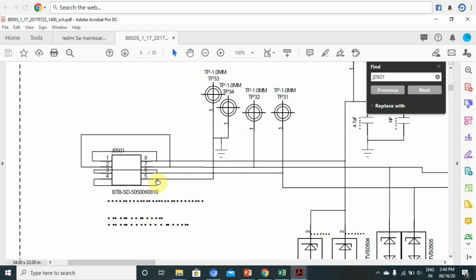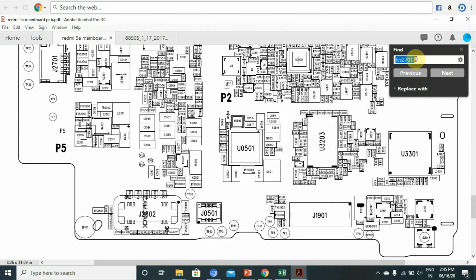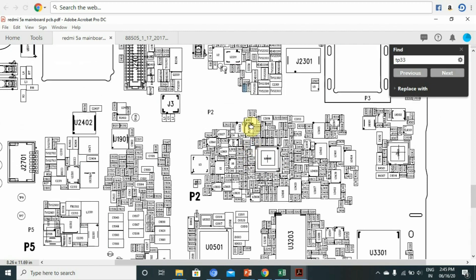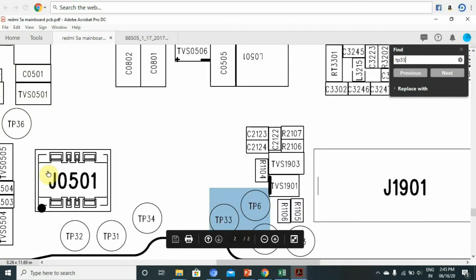So this is what we are doing — the ground is the 4th pin. Now we are going to check the test point. The test point is TP3334, and ground is connected.